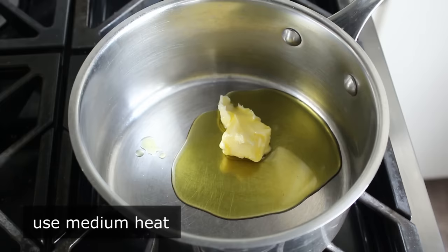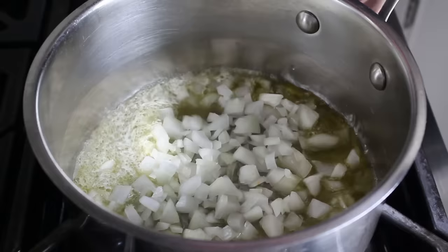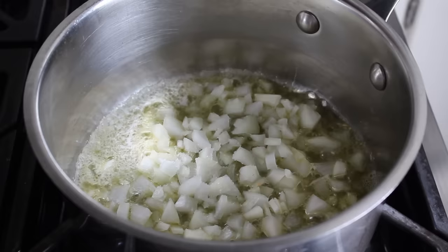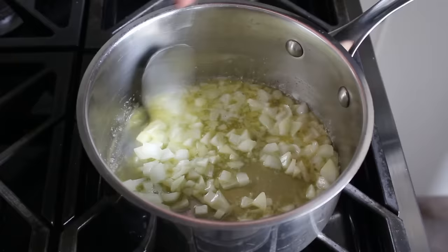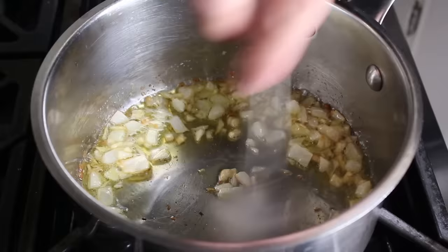To get started, we're going to melt some butter in some olive oil over medium heat. If you want to use one or the other, go ahead, but I like to use both. Once that's melted, we'll go ahead and toss in some roughly diced onion, along with a generous pinch of salt. We will cook that for about 4 or 5 minutes, or until our smallest pieces of onion just start to turn golden brown.